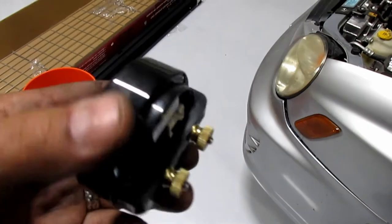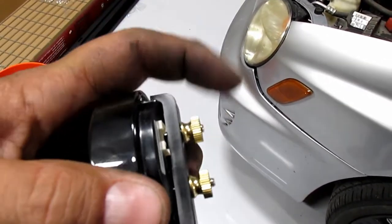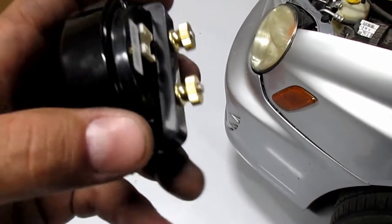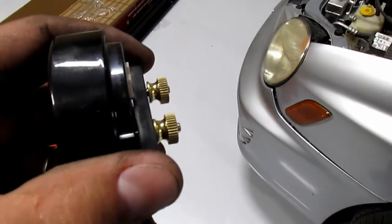We're going to install this gauge into the pod. Take off these brass nuts, slide the gauge in, the black retaining piece goes over it, and then tighten the nuts — that should hold it in place.